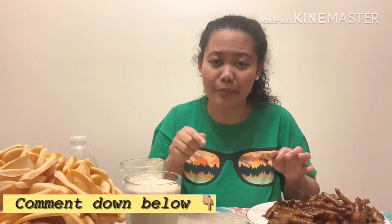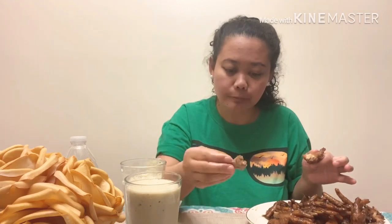I need to eat a bit faster because of the 10-minute challenge, or even less would be great - I can finish all of this. If any of you guys also like eating chicken feet or also eat chicken feet, please comment down below. Sometimes we eat there too.